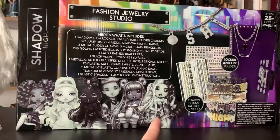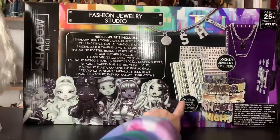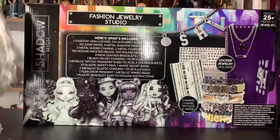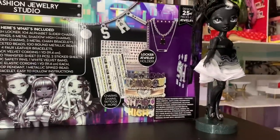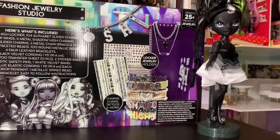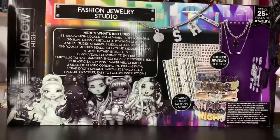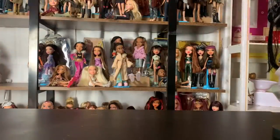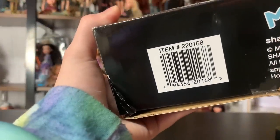And then we have a picture of series one of Shadow High. It says it comes with charms, chains, tattoos, and more, and there's a jewelry locker thing to put it all in, or you can use it for the dolls. There's some ingredients listed for the tattoo sheet, because I guess that counts as a cosmetic product. And then I will show you the barcode in case you need help finding it. All right, let's get it opened up.